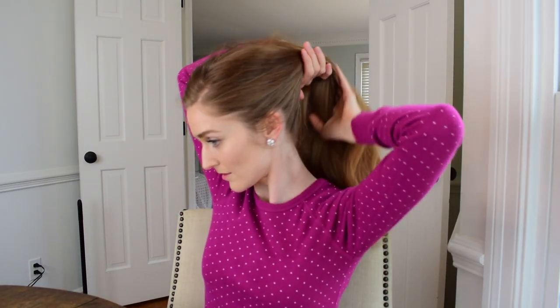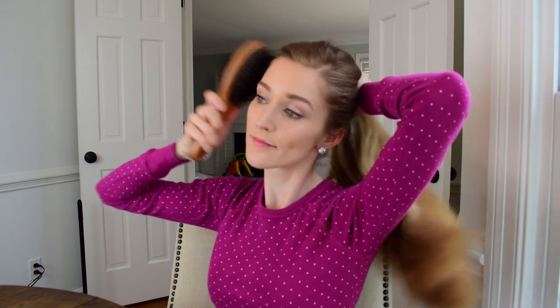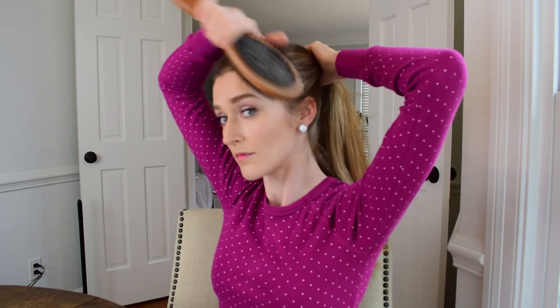Now you're just going to prepare your hair like you would for a regular ponytail. I've been using a new elastic — it's actually a coil hair tie, and it's supposed to be a lot easier on your hair. If you have long hair, you know that breakage is usually a problem. So this is supposed to minimize the breakage of your hair and also reduce kinks and things like that.